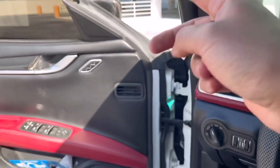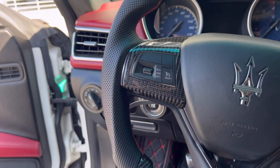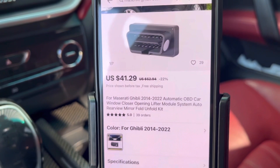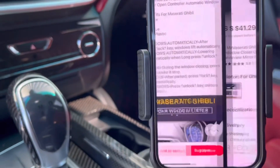As soon as you lock the car, your mirrors fold, and they unfold as you're unlocking it. It also has different features that you can do. This is the one right here.